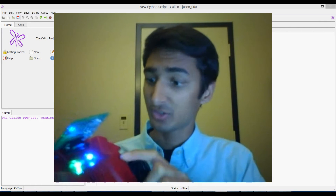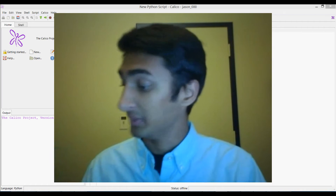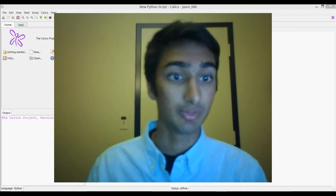Now when it turns on, it's going to show some lights and it's going to beep, and you're going to want to wait a little while until it beeps again, and then you'll know that it's ready to connect to your computer.